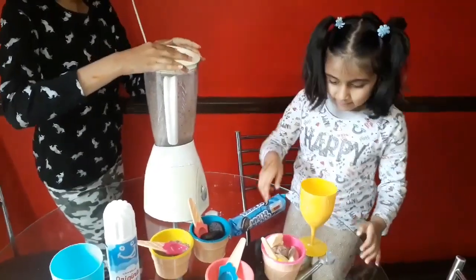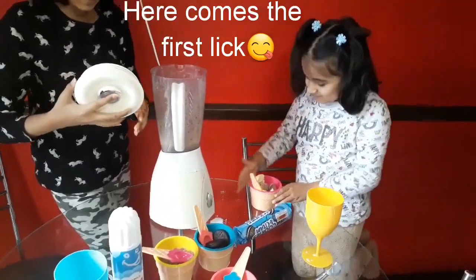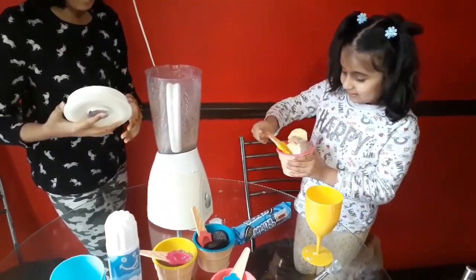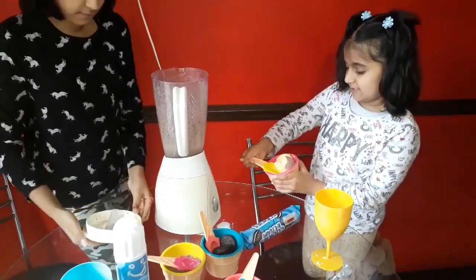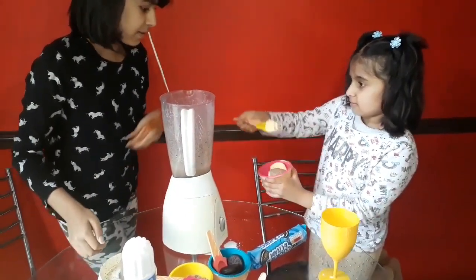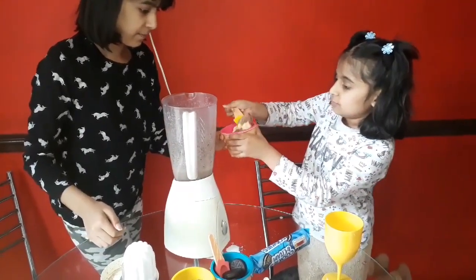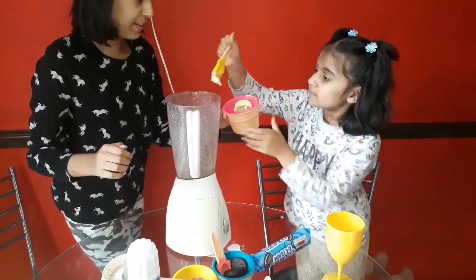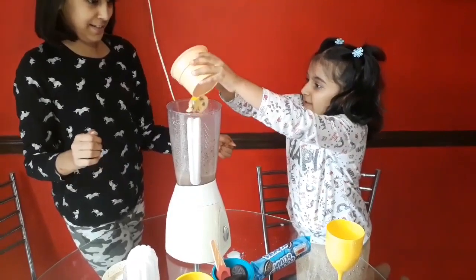Now I am going to add my four spoons of ice cream. This is tricky. Do you want to open one? I will hold the bowl. Or do you want to just dollop it in? I am going to just put all of it in.